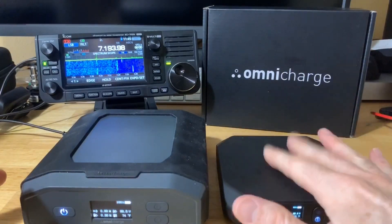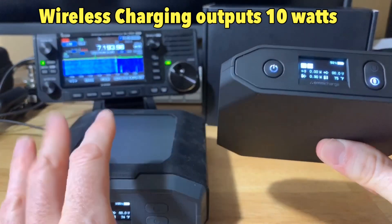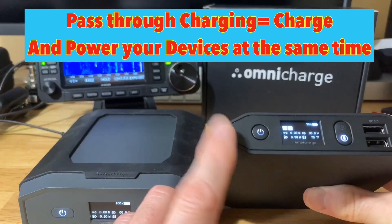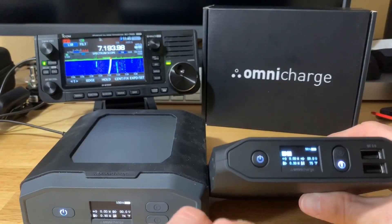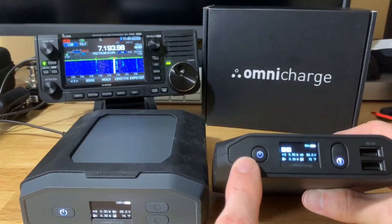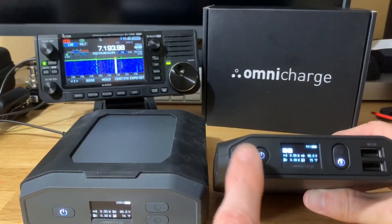The Omnicharge 20 Plus also has wireless charging for your phone — you can put your phone on top and wirelessly charge it. Both Omnicharges support what they call pass-through charging, so you can charge them with solar. They can handle up to 3 amps in, 5 to 25 volts, and 45 watts max to charge with solar. I have a 63-watt Big Blue solar panel specifically matched to these, and I've seen it charging at up to 30–31 watts in.